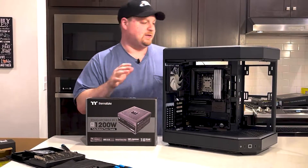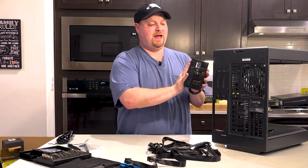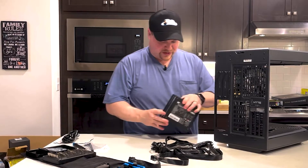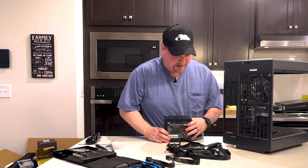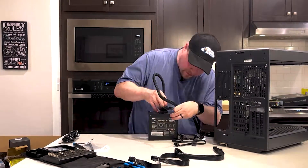Now we can turn our attention to the power supply. We'll want to have the fan on the outside so it can draw in fresh air, and we should connect our power cables first — it'll be easier outside of the case.